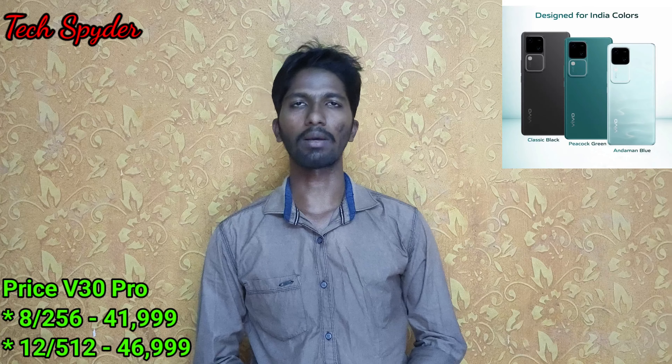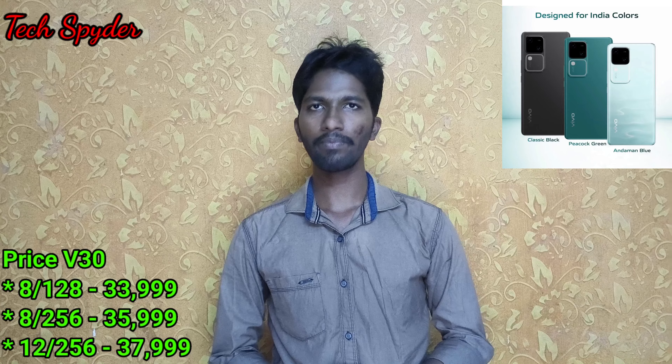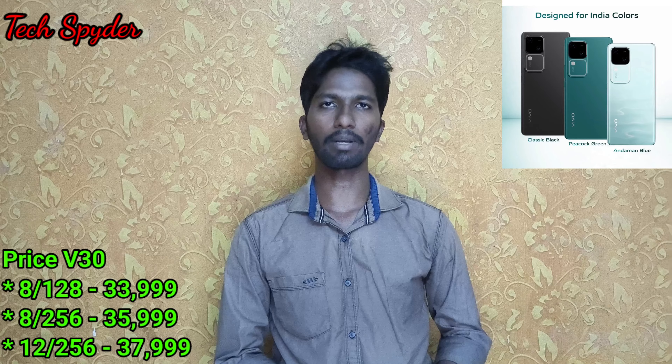Finally, here is the pricing. Vivo V30 Pro: 8GB RAM + 256GB ROM is ₹41,999; 12GB RAM + 512GB ROM is ₹46,999. Vivo V30: 8GB RAM + 128GB ROM is ₹33,999; 8GB RAM + 256GB ROM is ₹35,999; and 12GB RAM + 256GB ROM is ₹37,999.